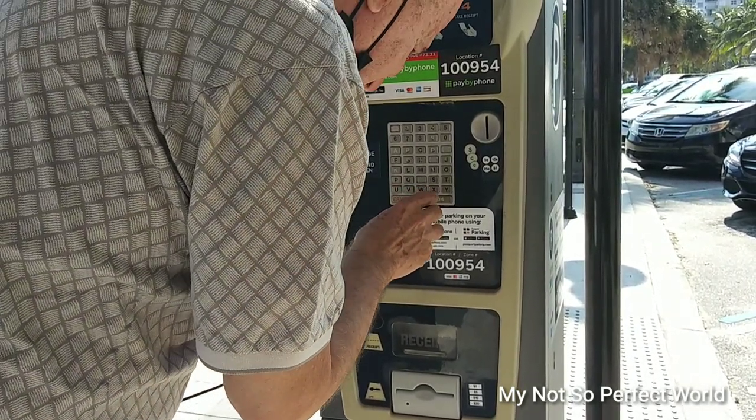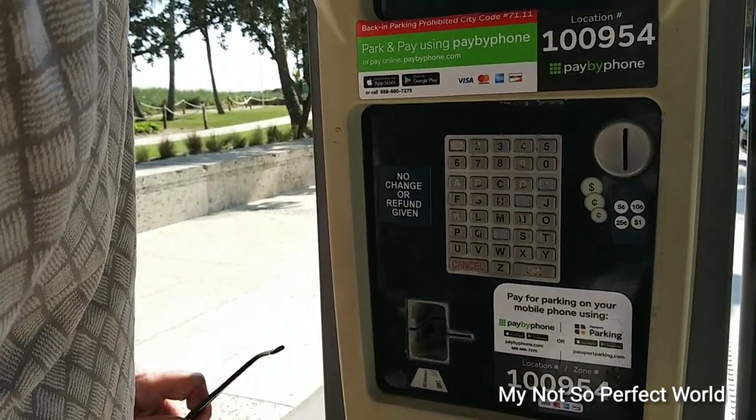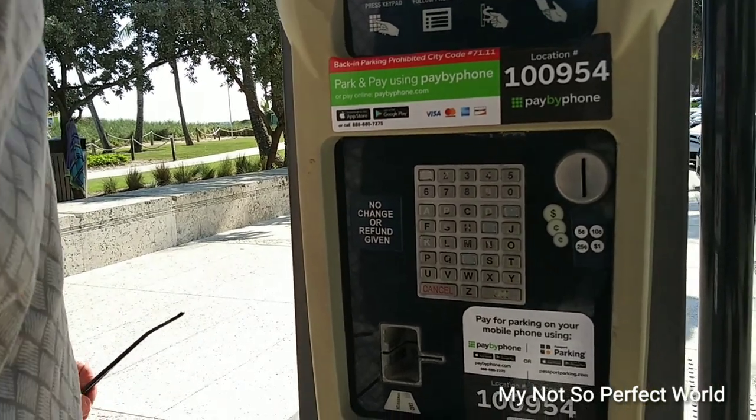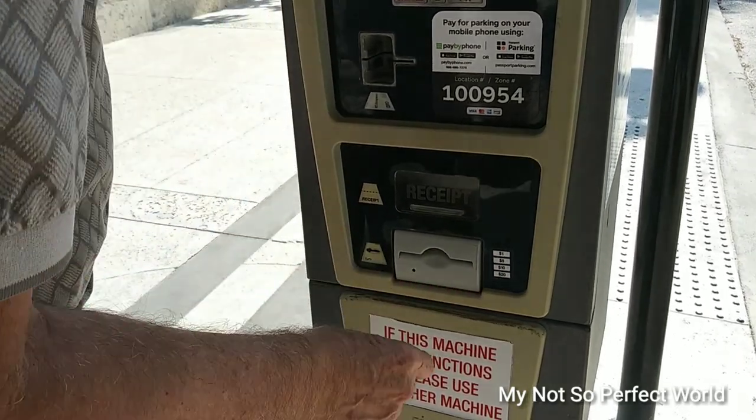Click enter, then purchase ticket. No, you have to put the money first. Okay, that's where you put your one dollar bill.